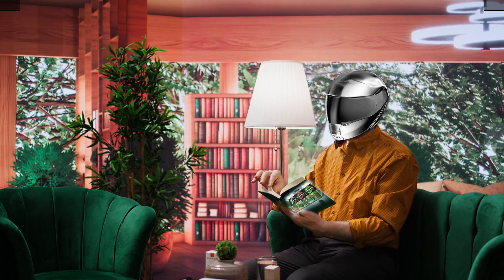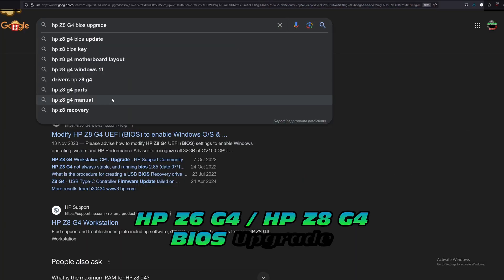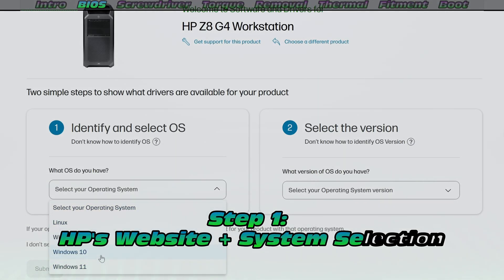But wait! Experience has taught me that at this point we probably should do a very important thing, which is a BIOS update. That's right — if you don't update your BIOS, there is a risk that your new CPUs will not be detected. So we'll call it future proofing.